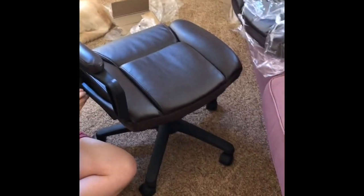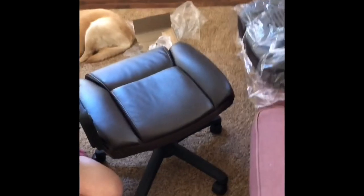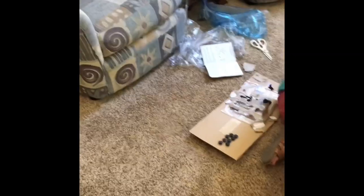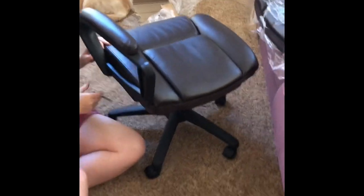Hey guys, me and my mom are working on the chair. We've gotten about halfway done — we've got the wheels, the seat, and about half an armrest. It's a great office chair so far, but right now you can only sit down, rest your left arm, and if you lean back too much you'll fall off because there's no right armrest yet. We're going to finish putting it together then move it to my gaming setup.